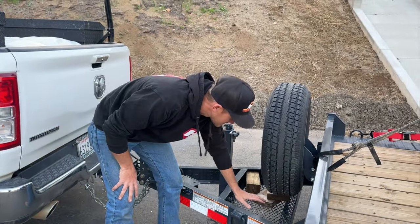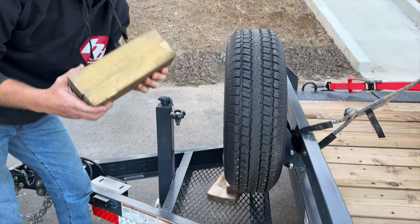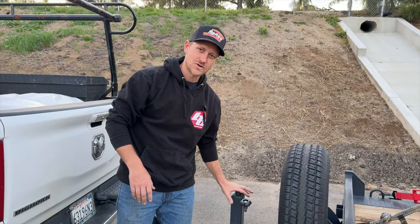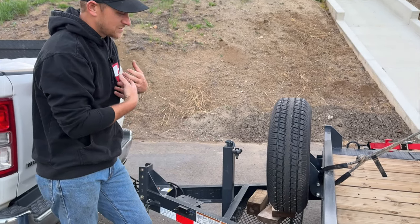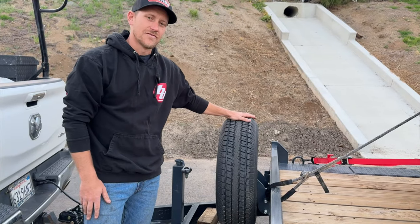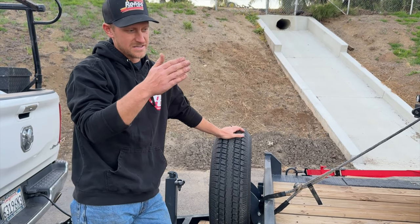Moving further back, we have this expanded metal storage compartment. I'm using it to store 4x4 blocks for chocking tires and dropping the jack down on, but you can use it for straps, chains, binders — anything you need to throw in a hurry. Up on the front of the trailer there's also a full-size spare. Some trailers mount the spare on the side, but mine is on the front.